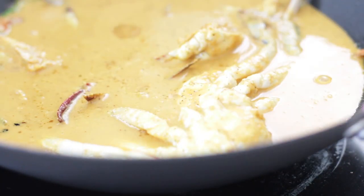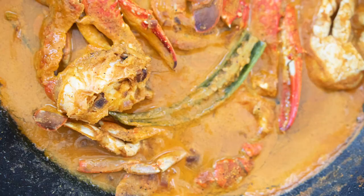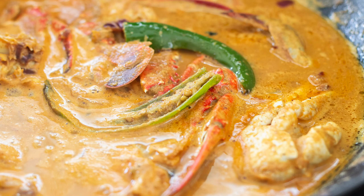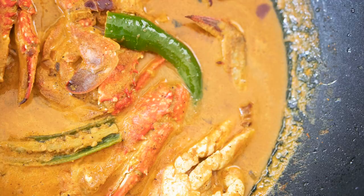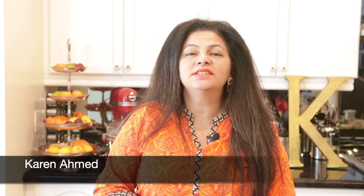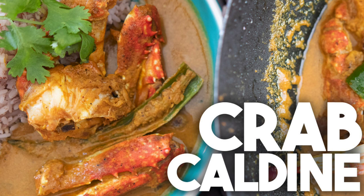Crabs are sautéed with onions and chilies and then immersed in a mildly spiced coconut gravy and cooked till delicious. Hi everyone, welcome back to Cravings Food Adventures. I'm Karen Ahmed. Today we're going to be making a crab kaldin.